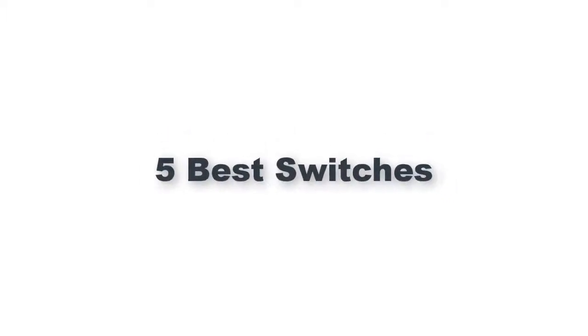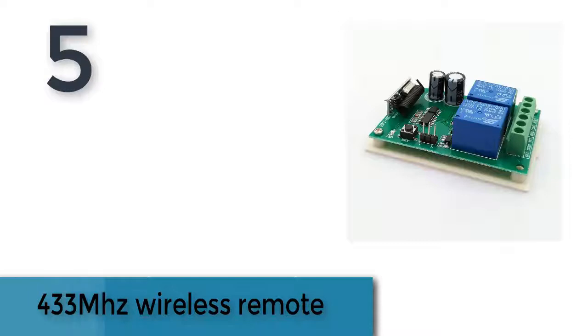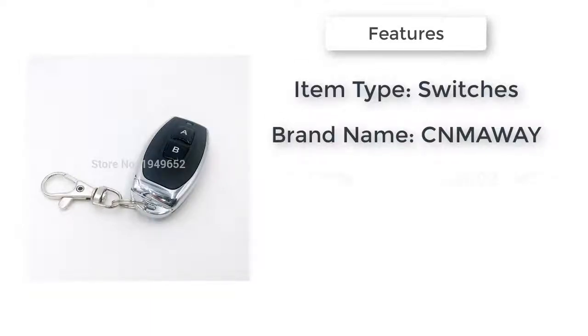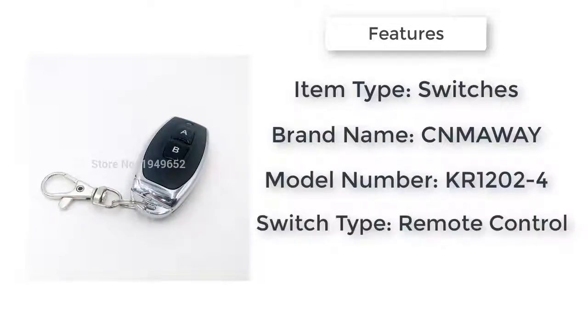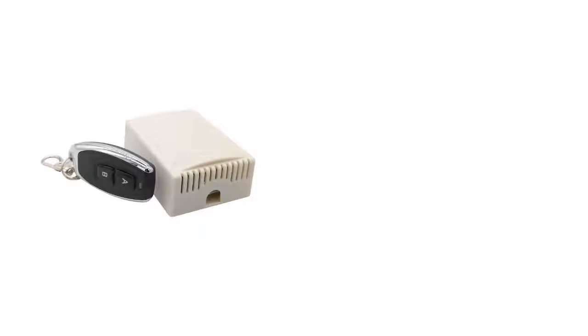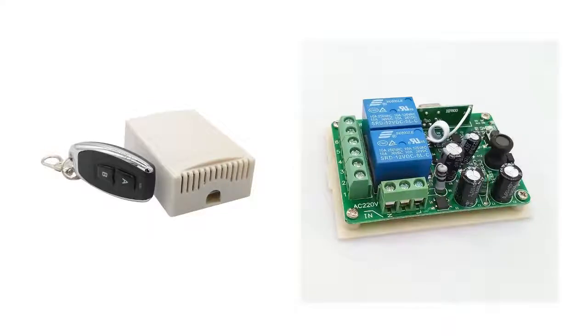5 Best Switches. Item number 5 is the 433 MHz Wireless Remote Switch. Item type: Switches. Certification: CCC. Warranty: 1 year. Switch type: Remote Control. Remote distance: 50M obstacle-free zone. Model number: KR12024. Material: Plastic. Brand name: MUA.